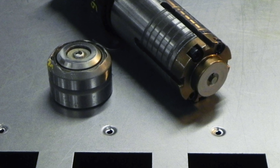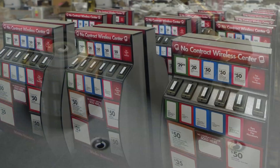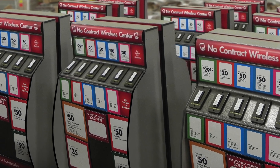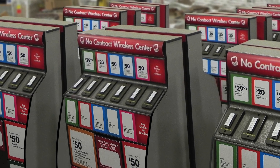All punching operations for each display are consolidated into a single upfront setup, including the thread forming. That eliminates the downstream secondary setup for welding the nuts. Fabricating, assembly, and delivery of 10,000 of these displays was made sooner than expected using the mate thread form tooling because of the reduced fabricating time.